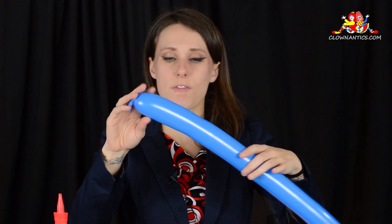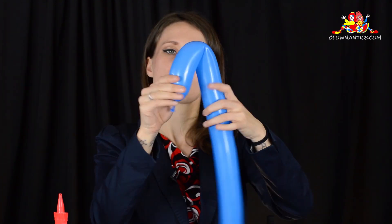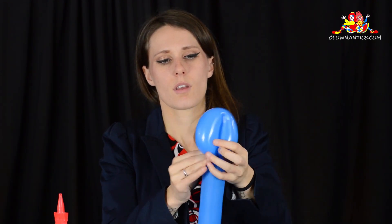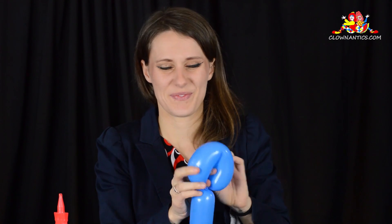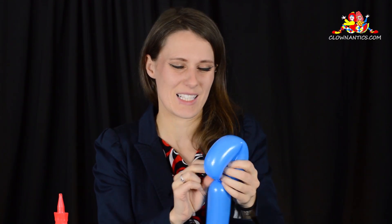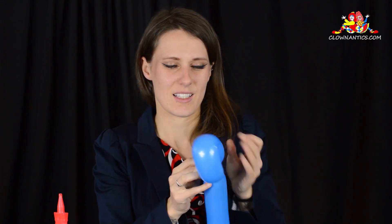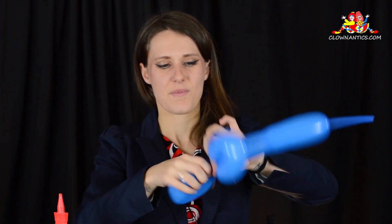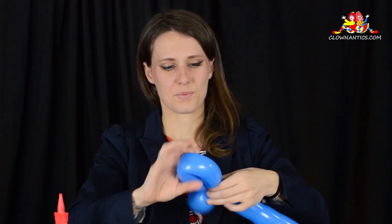Start off, I'm going to have this as my small wings. I'm just going to do a flower petal and you only need two. That's what's so great about this. Set that off to the side because we're going to pop this later.